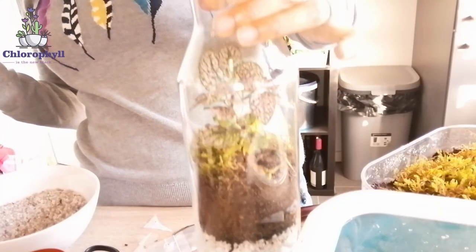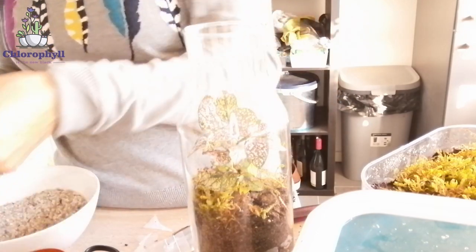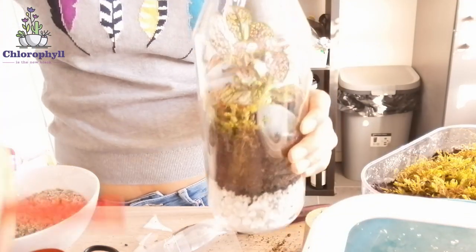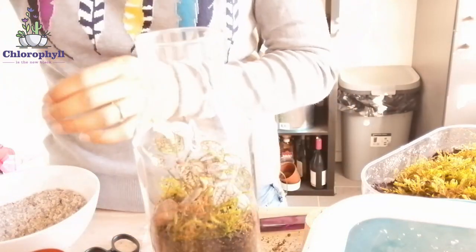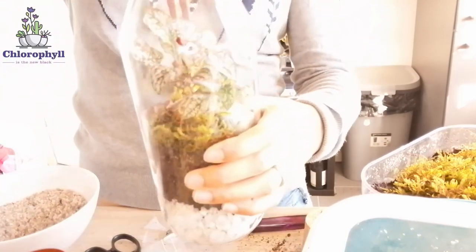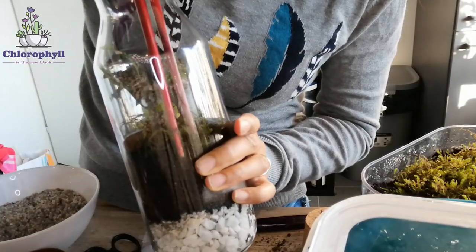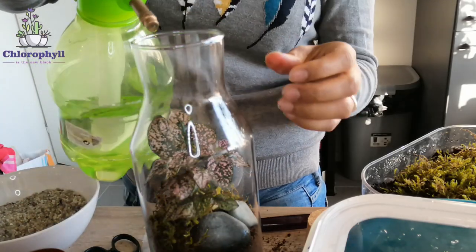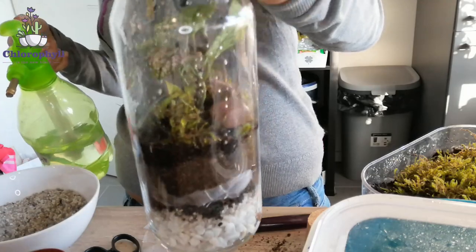The moss is more or less distributed. Now what I'll do is add some decorations — some rocks on this side and this one for the other side. The moss should grow at some point and cover the bottom well, so I'm putting a little bit more. Hopefully that was enough. Now what is left is to spray some water into the surroundings. I also wiped the sides clean.